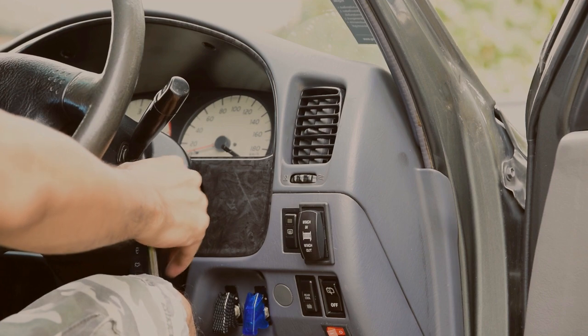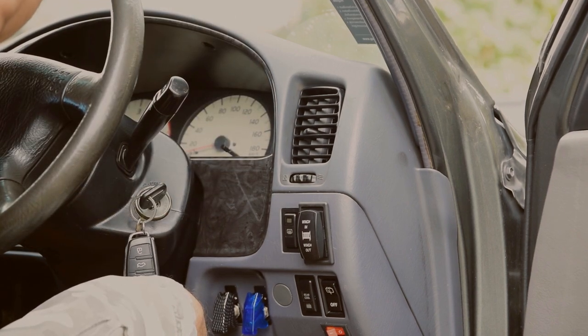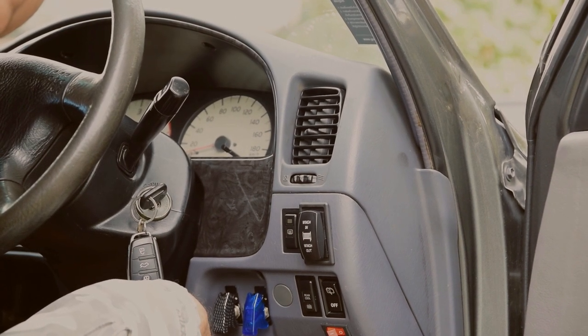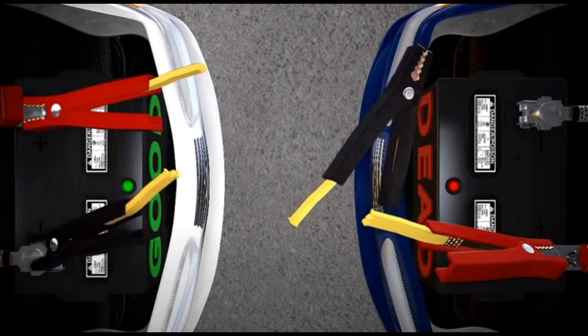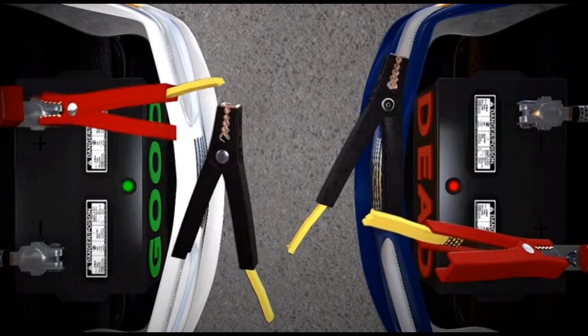Start the functioning car's engine first and let it idle for a few minutes. Then start the dead car's engine and let it idle for a few minutes. If the dead car starts without any issues, carefully disconnect the black clamp from its grounding point first.